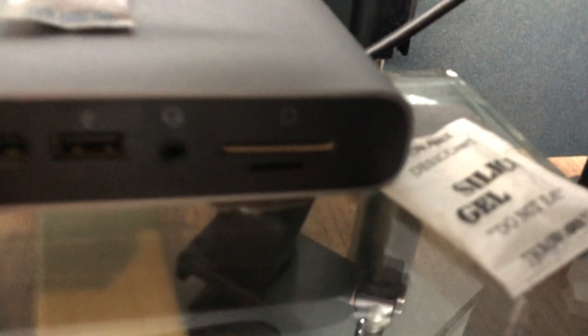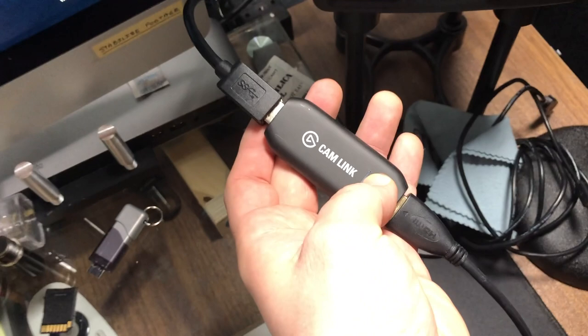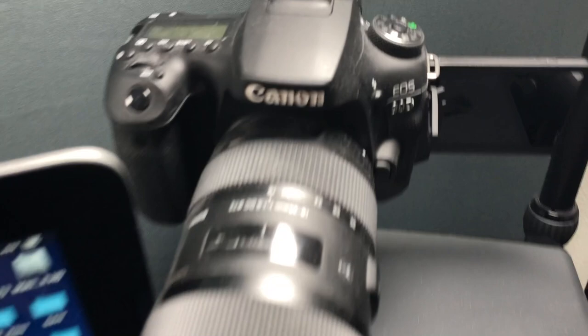I do have a single Elgato Cam Link and an HDMI to micro/mini HDMI cable, and I use one of my Canon 90Ds as a webcam when I do live streaming. Once you've seen your Canon 90D webcam compared to a built-in webcam, the built-in webcam is atrocious. The Cam Link makes it super easy and works with every single software I've thrown at it. The lenses I use are the Sigma 18-35 and the Canon 10-18 as the wide-angle bird's-eye view of the studio.